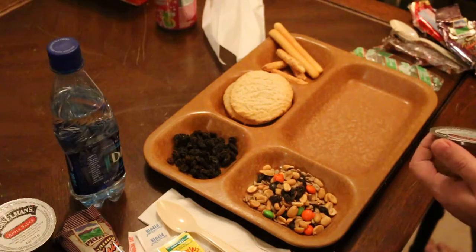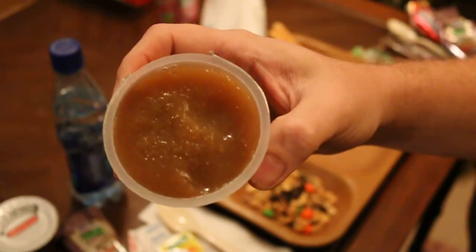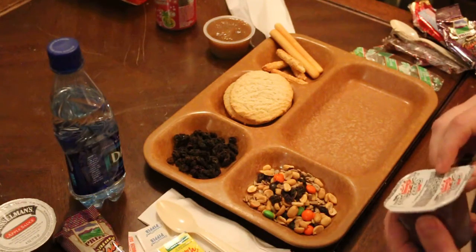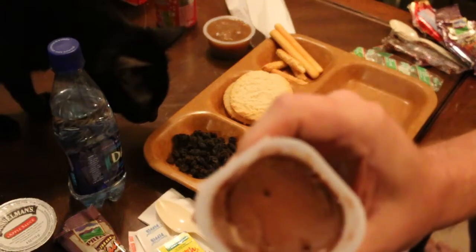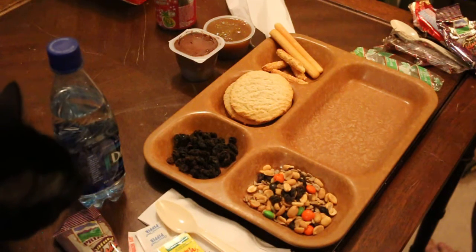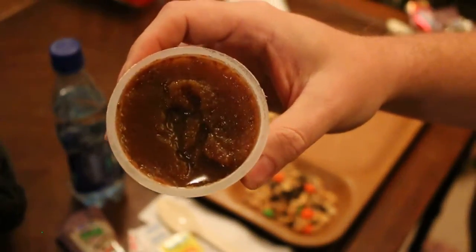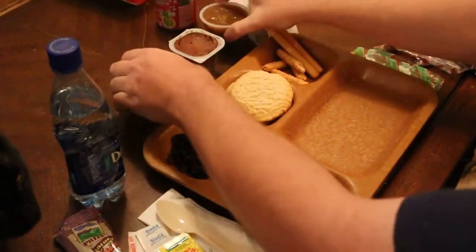The Musselman's applesauce — it doesn't really smell like applesauce but it doesn't look bad. Let's open up the other side and see what we get: our pudding. The pudding still smells like chocolate pudding, looks pretty good. This Musselman's from the white box is a lot darker — it's probably going to be a lot worse. Yeah, you can see how much darker that one is compared to the one out of the red box. That's going to be an interesting one.